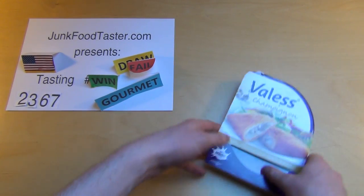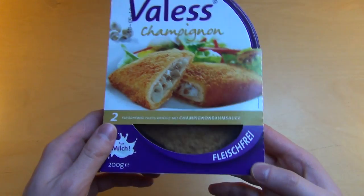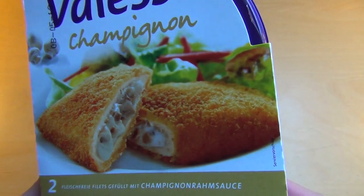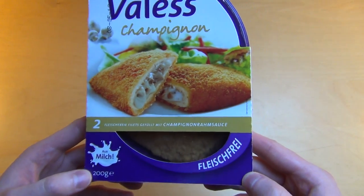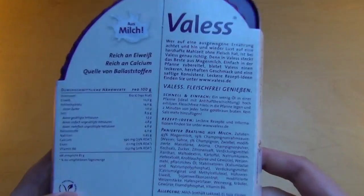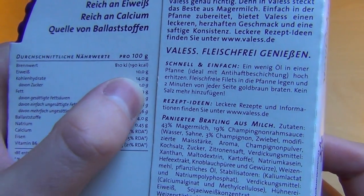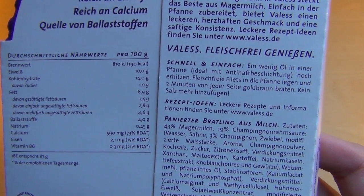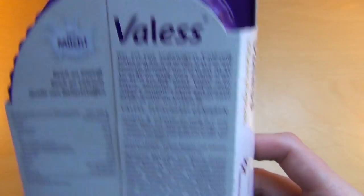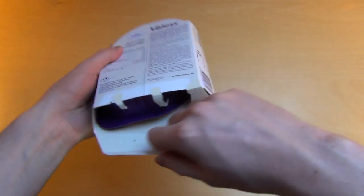junkfoodtaster.com episode 2367. Today's product is a meat replacement — some sort of pocket or bucket made with mushrooms, and this one is made with milk. It's rich in protein, let's check it out. Protein is 10%, fat is 9.8%. Here it says it's vegetarian, so it's a meat replacement.